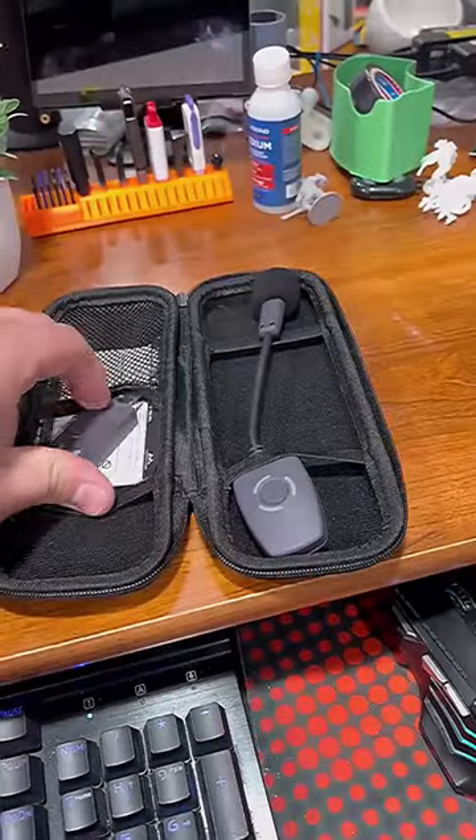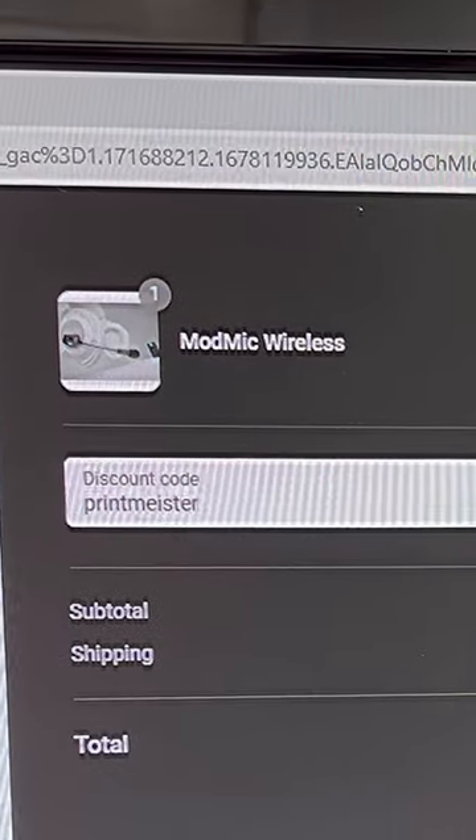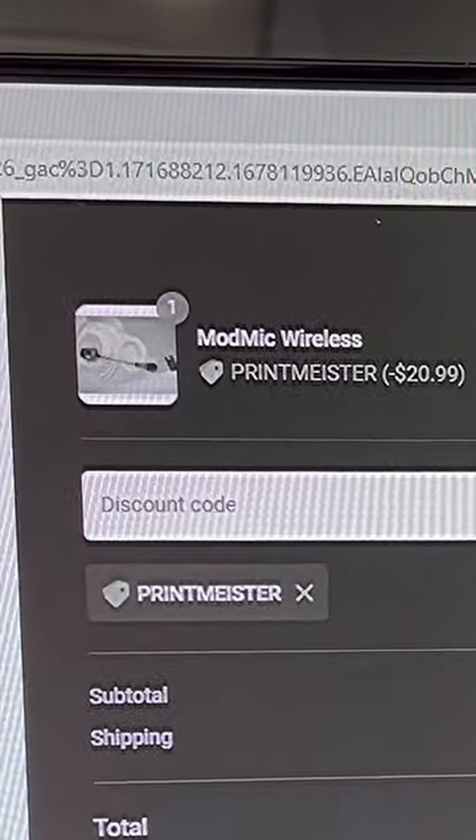I have a non-affiliate link to the ModMic Wireless in the video description. If you decide to pick one up for yourself, use the also non-affiliate discount code PRINTMEISTER.